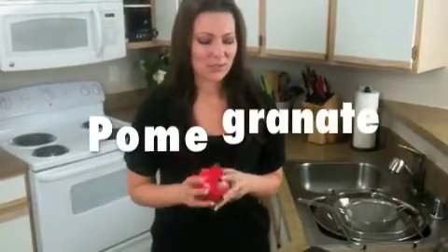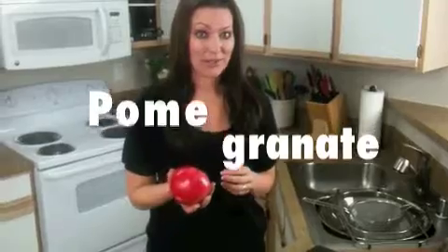Hi, I'm Kristen Collins. How many of us walk into the grocery store each week and get the same exact fruits and vegetables? Eating a healthy diet means that we need to add a wide variety of fruits and vegetables into our meals. So today I'm going to show you how to open up a pomegranate.